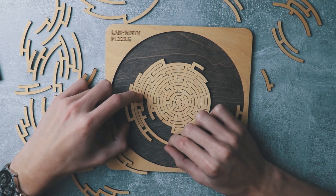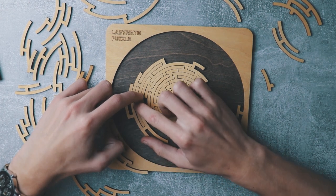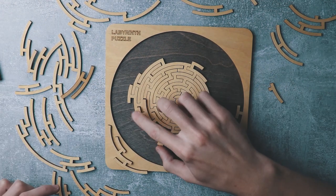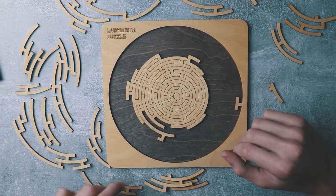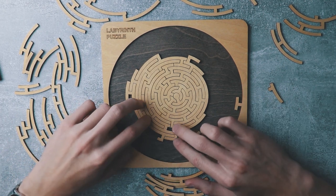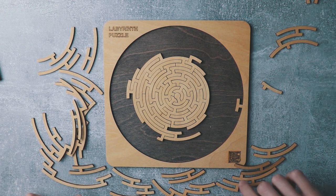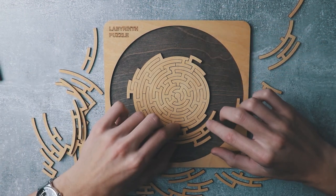A good puzzle to do when you're stressed or something. It is so satisfying. I think this could fit here, but no, it's not the correct size. This is a good one — this fits well. Looking for the right piece. I really can't find this one.